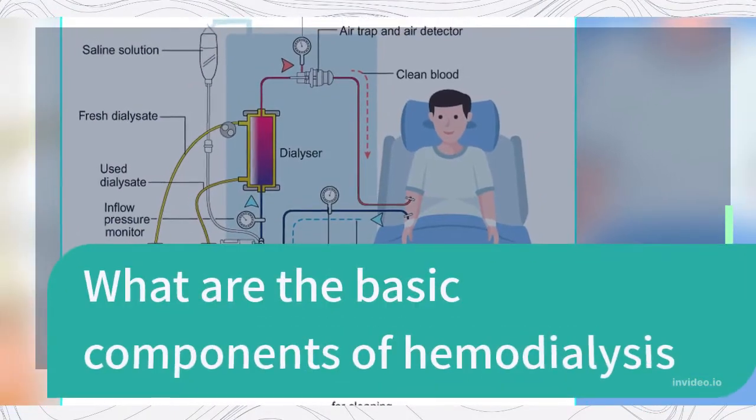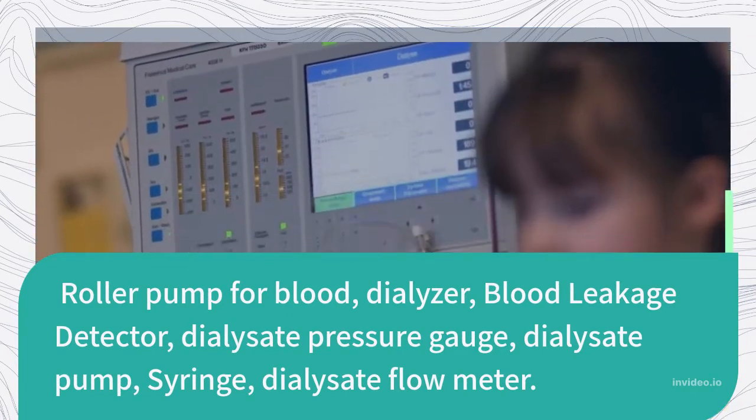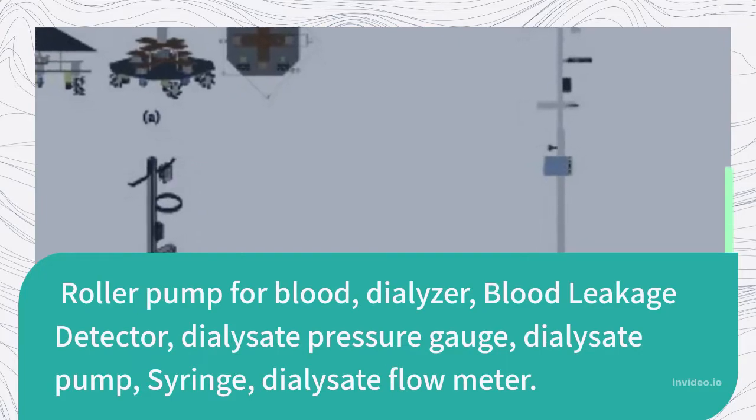What are the basic components of hemodialysis? The components include: a roller pump for blood, a dialyser, a blood leakage detector, a dialysate pressure gauge, a dialysate pump, a syringe, and a dialysate flow meter.